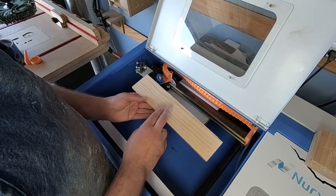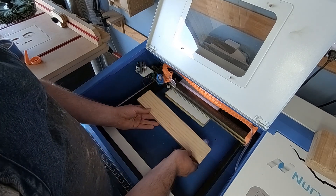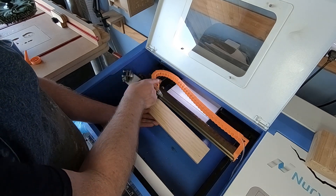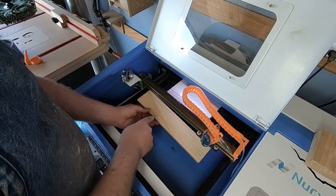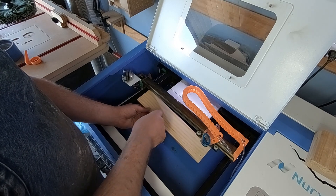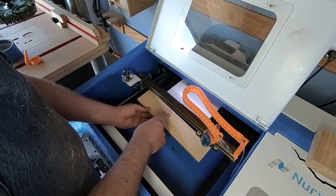The way the ramp method works is that we use a piece of wood like this and we put it on a slight incline. Then with the laser, we'll engrave a straight line and wherever the line is the most crisp, we'll take a measurement from there to the bottom of our laser and that will be our focal length.